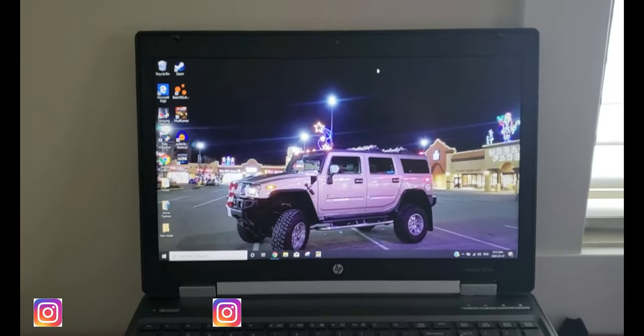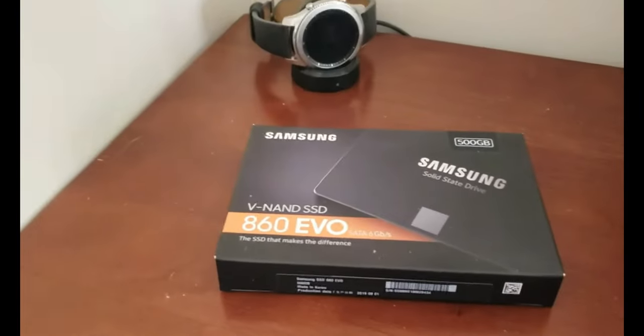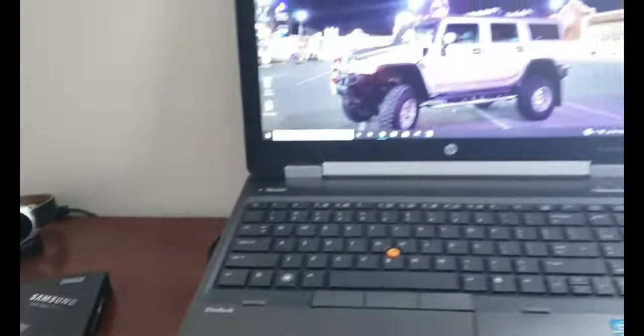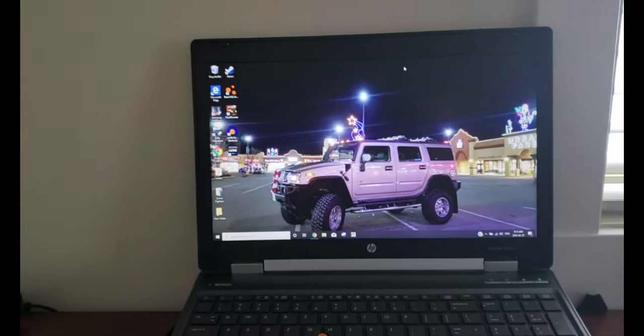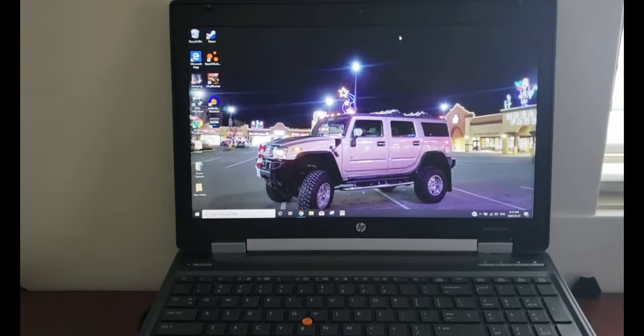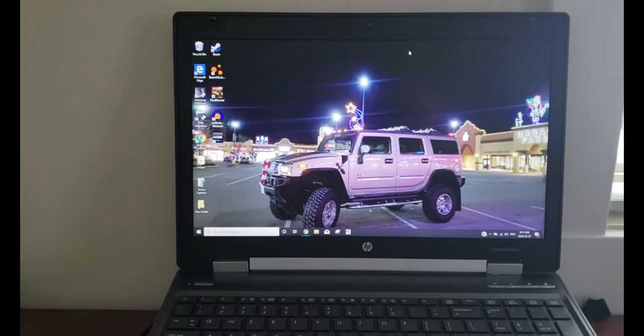I can upgrade everything on this thing. So the first thing I did was put in a new hard drive — the Samsung 860 Evo SSD. Holy cow, this is absolutely incredible. Just by doing that, he was playing Fortnite, he was playing BeamNG Drive, and it plays everything very well.